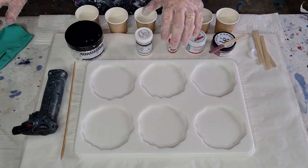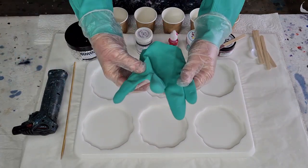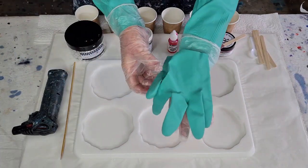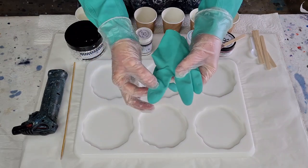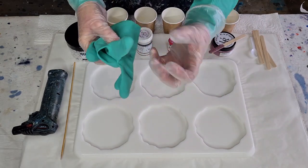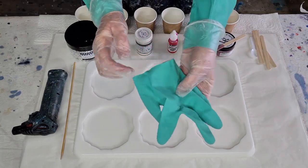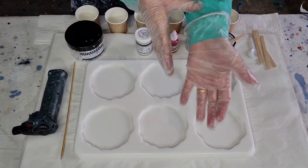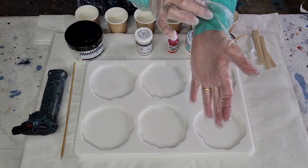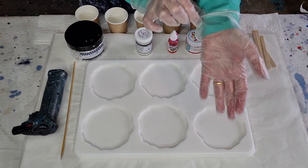Look at my wristbands — they were gloves, long gloves, but they were too thick and I couldn't move my fingers. They've even got fingernails on them! I chopped them off right at the very end and now I use them as wristbands. No matter how careful I am taking my gloves off, I still get resin on my wrists, so we'll see if that works.